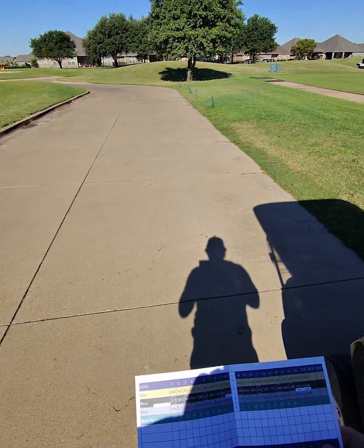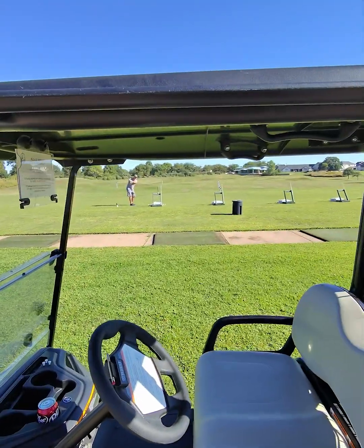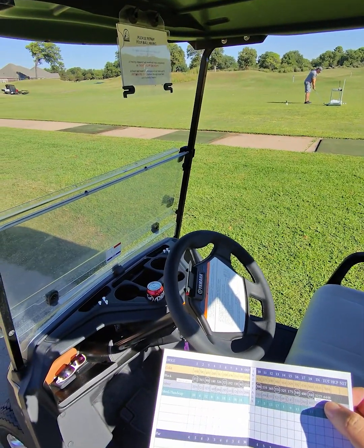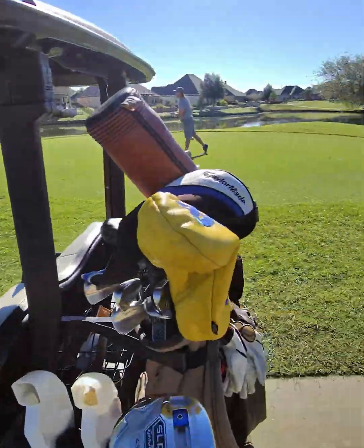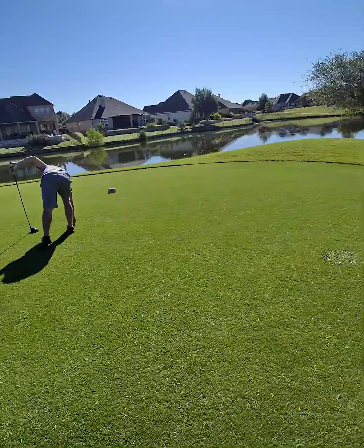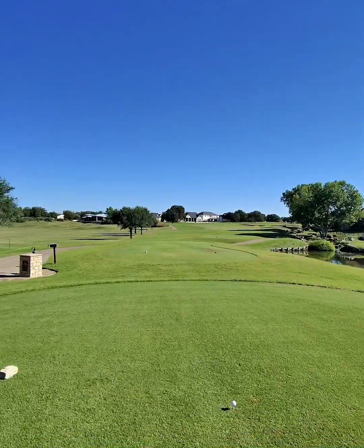Let's see, 7,000 from the back — 6,400 from the blacks. I'm playing with Brandon here, so we might play up one tee. There's only one par 3 that's like 209, so we might play a little hybrid. It's a whole other par 4.